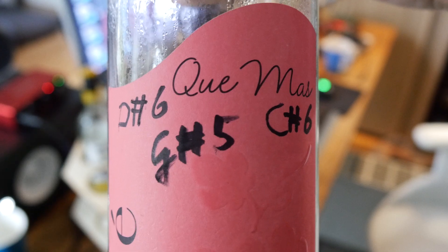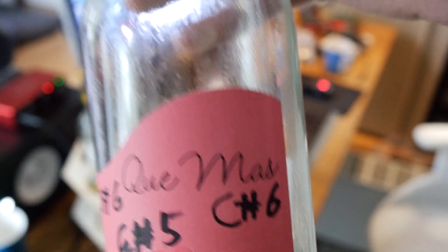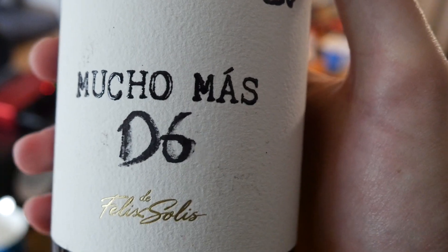Intermezzo time! These bottles are speaking to each other. One is saying 'que más' which means 'what more,' and then another one is saying 'mucho más' which means 'much more.' Secret language of bottles.